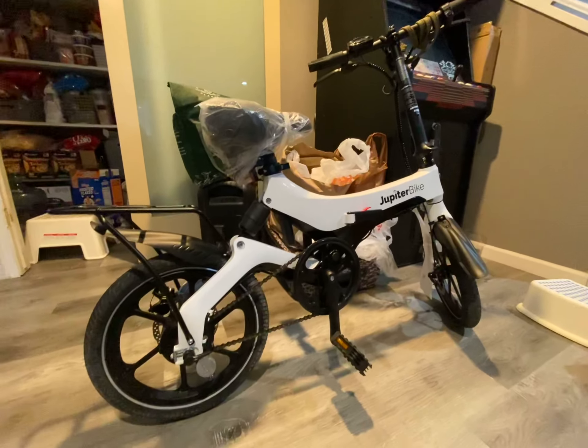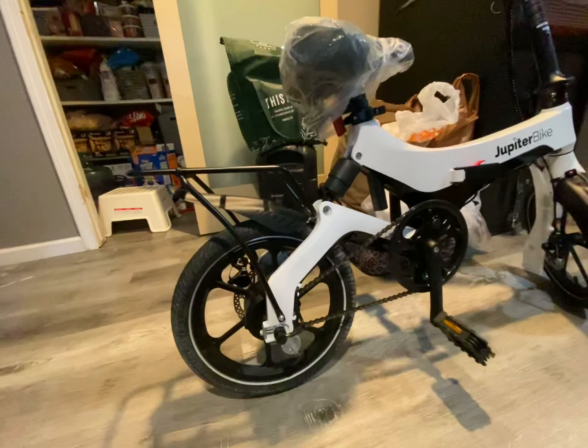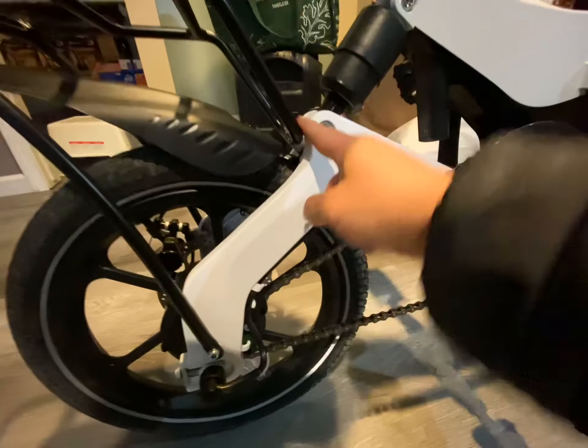Jupiter bike X5 — we just installed the rack from Jupiter, it's about $60. It gives you two bolts on both sides here, short ones, and then this is the longer bolt that came with it.